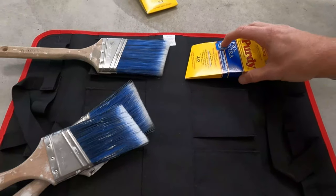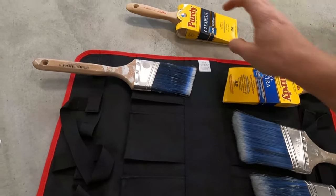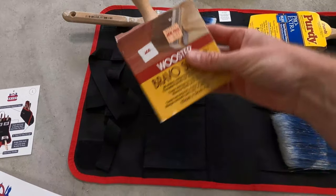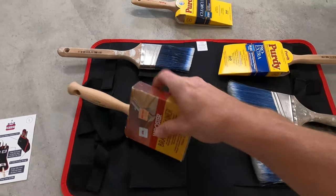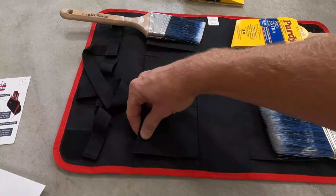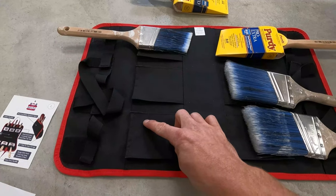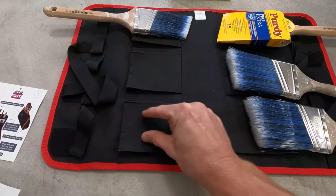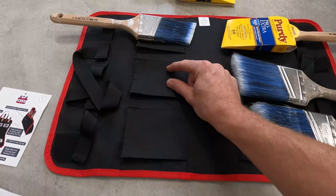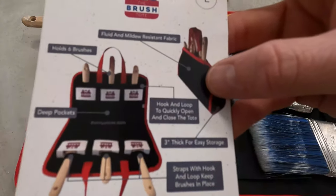Six brushes fit in here up to a three-inch brush. I figure I'll have all my three-inch brushes on one side and the two-and-a-half-inch ones on the other side. The downside so far is that it doesn't fit bigger brushes — this stain brush is a lot wider and won't fit in there. I also wish they had sewn an extra pocket for one-and-a-half-inch brushes. The material is really, really durable, but those smaller slots would have been nice.